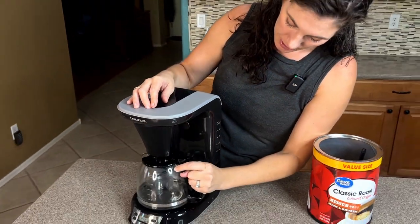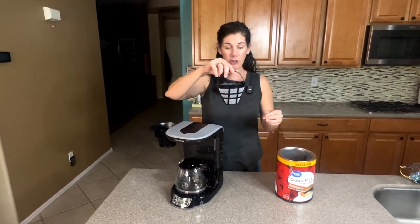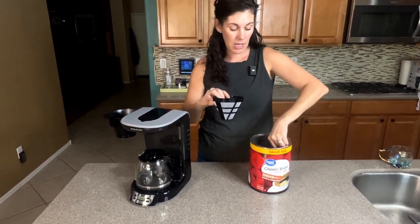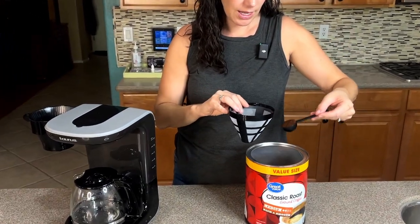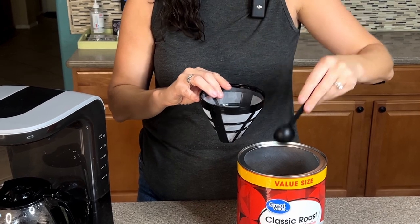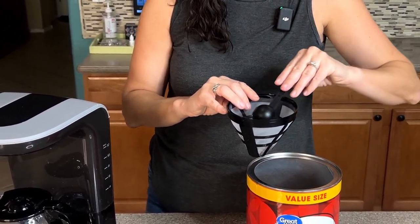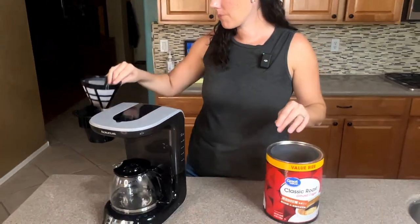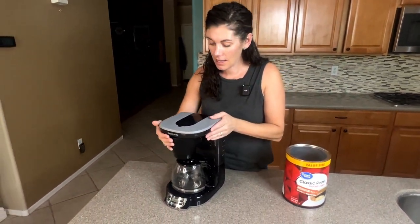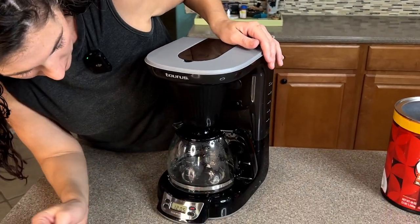What's so great about this one is it comes with a reusable filter in a cone shape. We're going to go ahead and add our coffee — it does include this little tablespoon scoop. I'm going to flatten it out, pop it in, and now we're just going to turn it on and let it start.